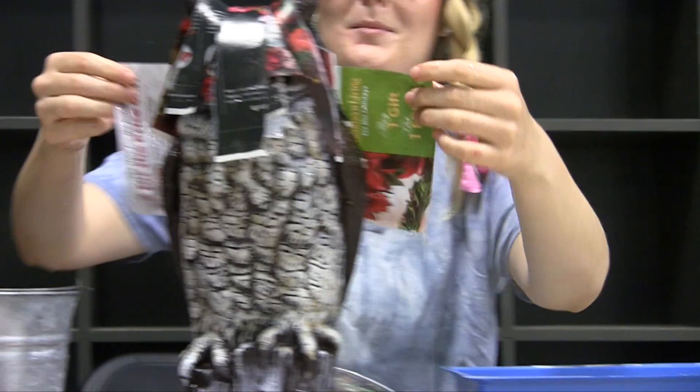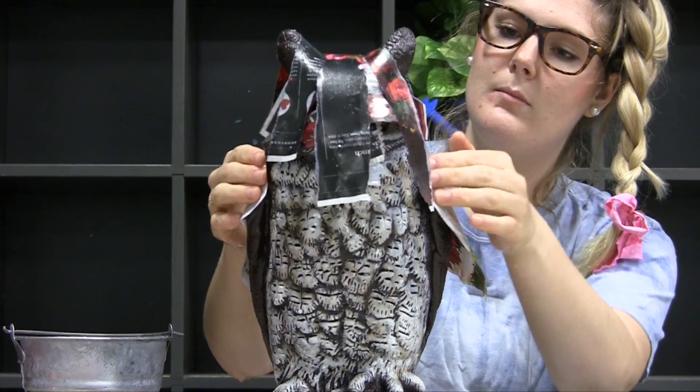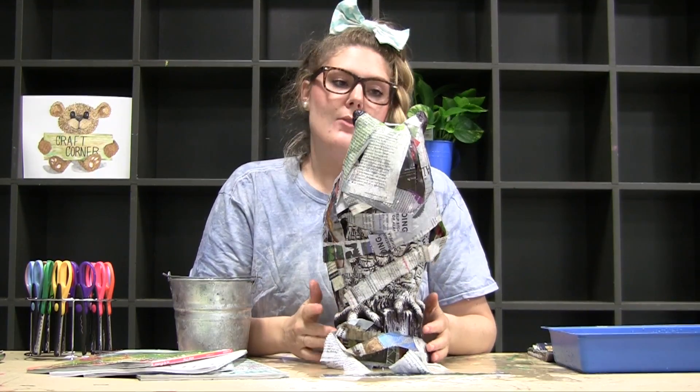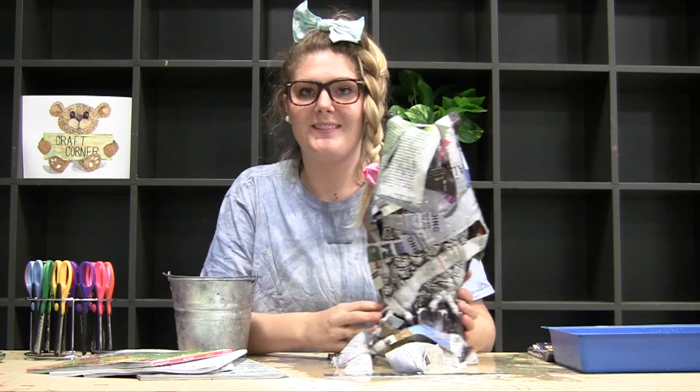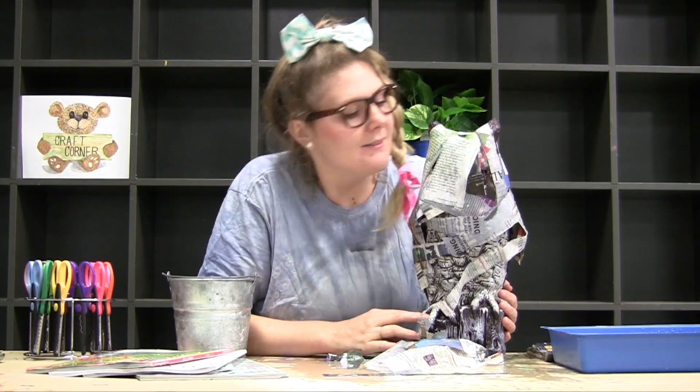Kind of like a cake. There you go Sparky, nice and warm. Set inside to dry for a few hours. It'll be alright. Bye, everybody. Bye, everyone. Thank you. Bye.